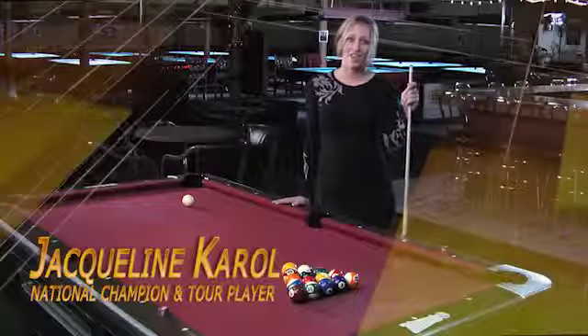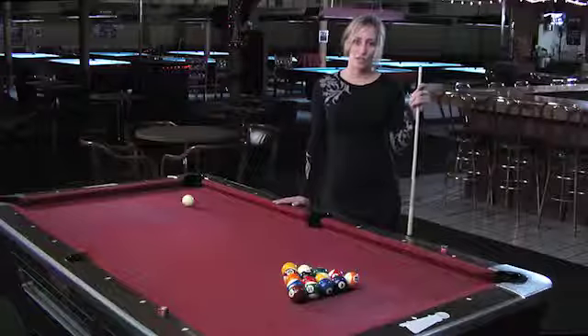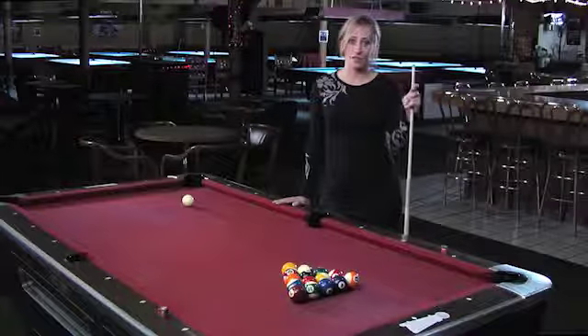Hi, my name is Jacqueline Carroll and I've been playing pool since I was about three years old. My father taught me originally — he was a nuclear engineer, so he was very analytical and taught me great fundamentals.